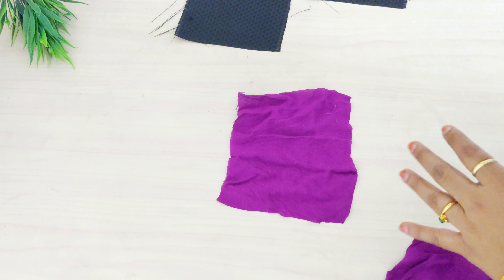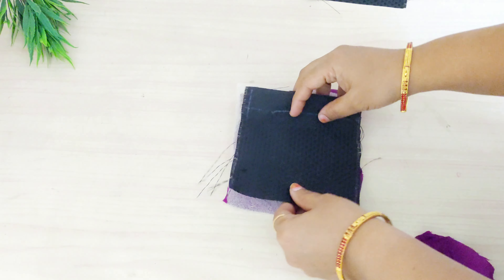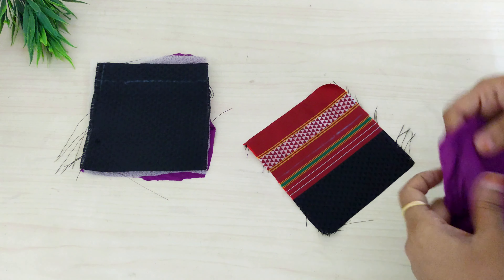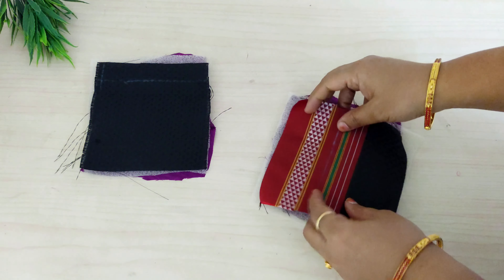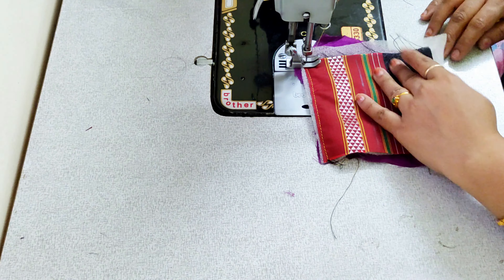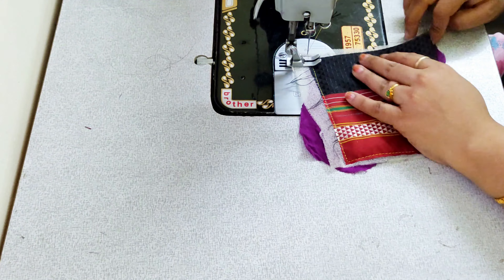I am going to use my same bag for this. I also need a sponge. I will use the same bag and put a rice bag around it. The one with the two pieces is the same, and I make a single piece of the line. Now we are going to cut out the four pieces.